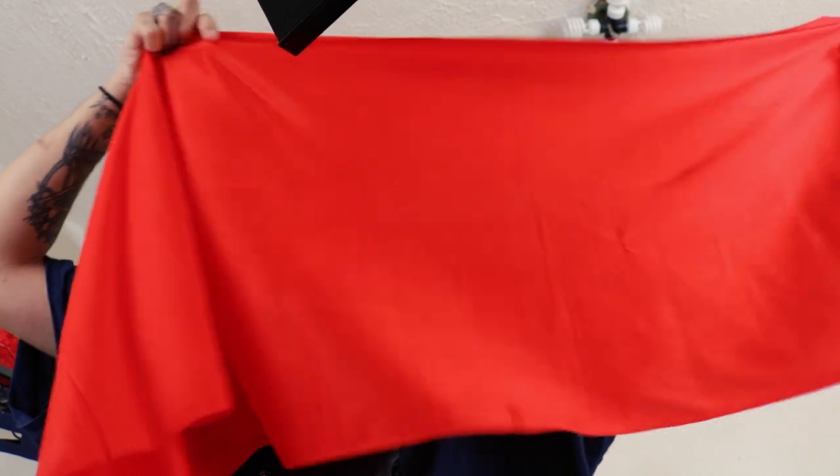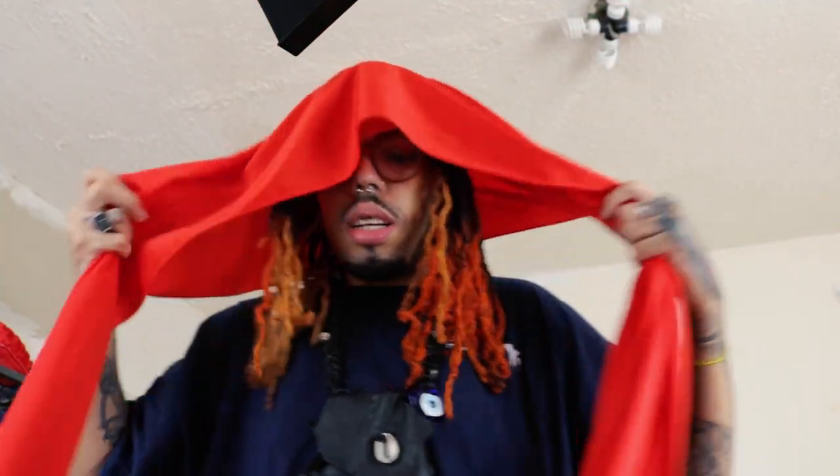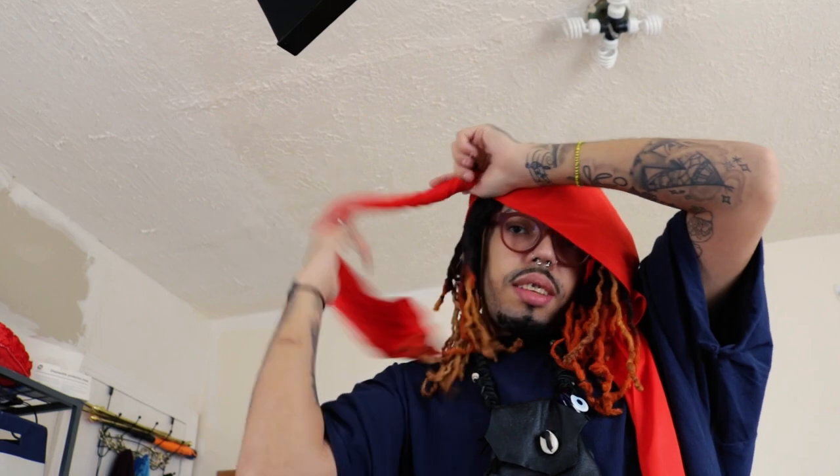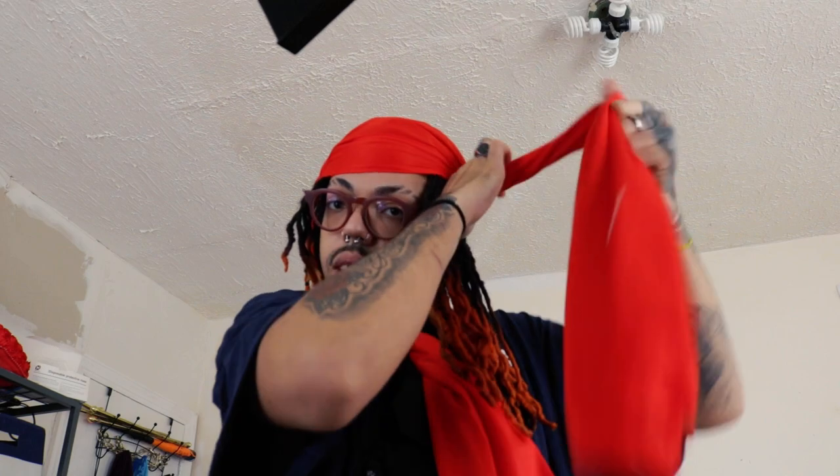With the red one, basically you don't have to fold it because it's actually supposed to be like this. So what you're gonna do is put it on your head, make sure it's even at the bottom. Then hold it and turn it again. Hold it, turn it — make sure it's tight. Tie it in the front, and then just put it in like that. Voila!